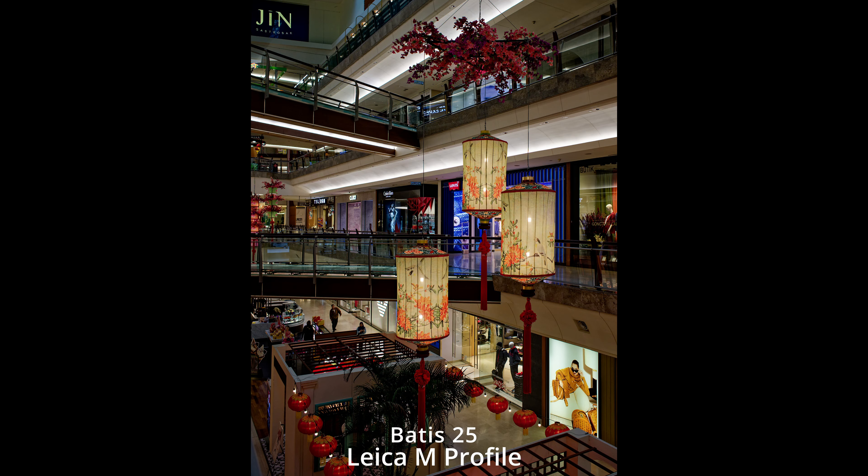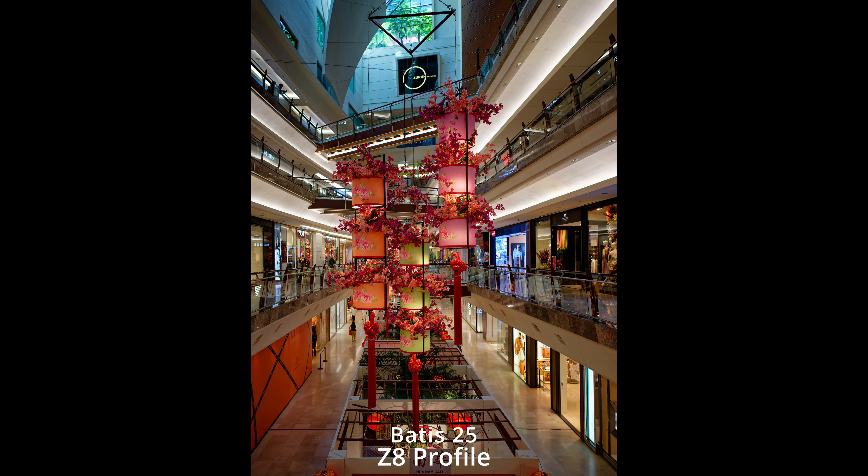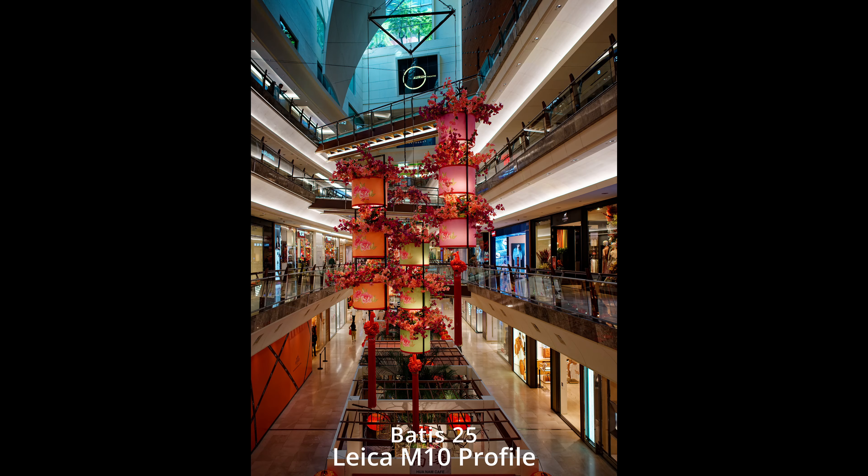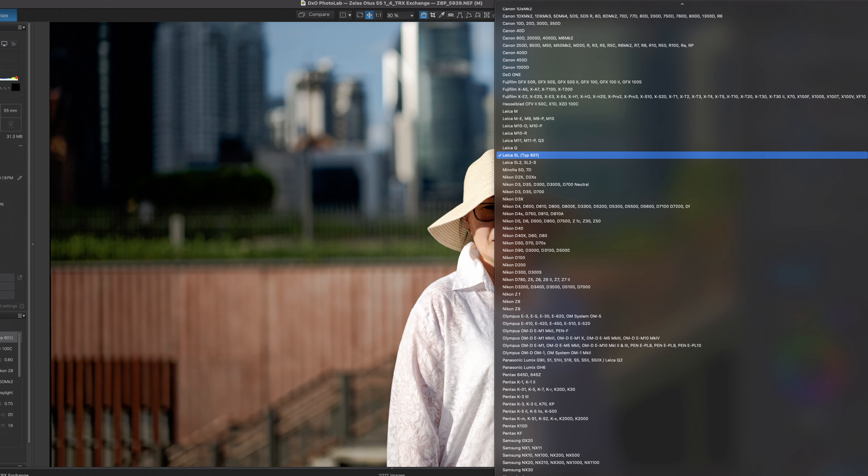I've been bouncing ideas off of John — John Ishii, you've probably seen his videos on our YouTube channel and on the live streams. He couldn't tell the difference — he thought I bought a Hasselblad or maybe a Leica because I was using those profiles and they looked pretty much the same as far as colors were concerned. If you guys want to know more about that software and you're interested, let me know and I'll do a video about it. It's pretty cool.